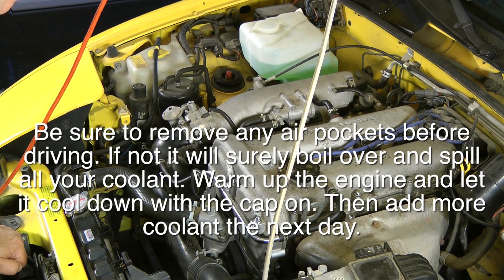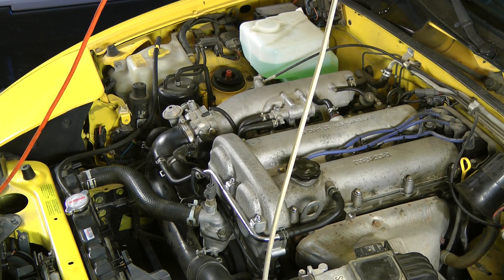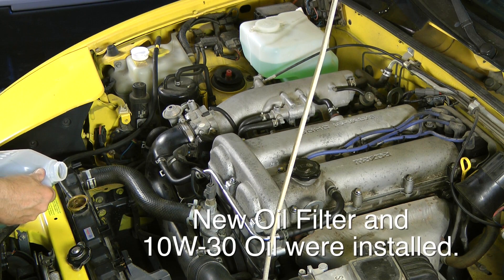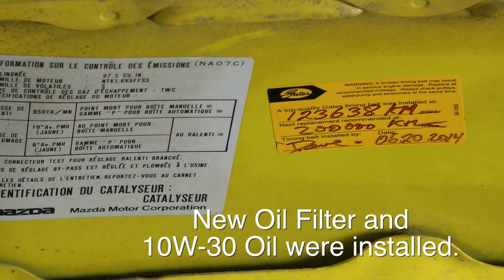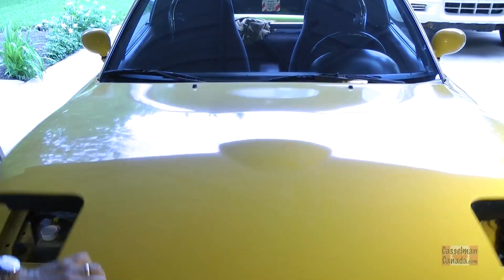Did you hear that? That's how it started up. There was a little bit of noise and a lifter tick at the beginning that pressed out in a couple of seconds as all that new oil went through and pressurized the system. And we're up and going. Okay, let's close that hood.